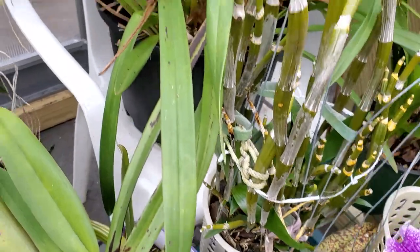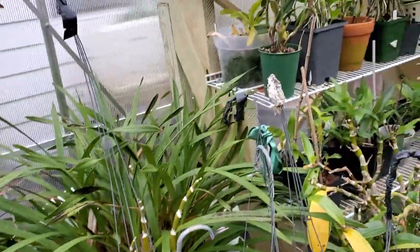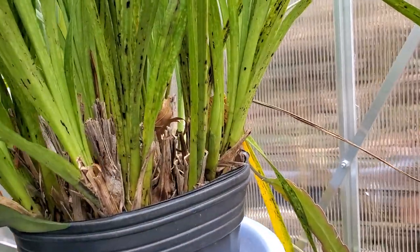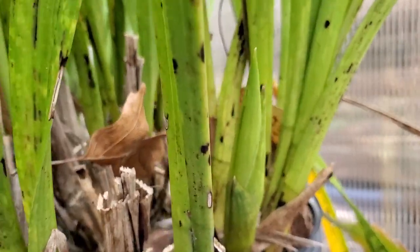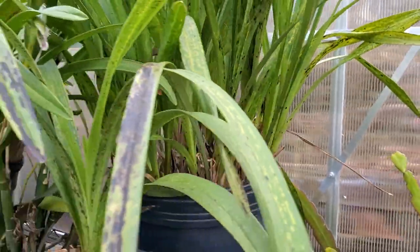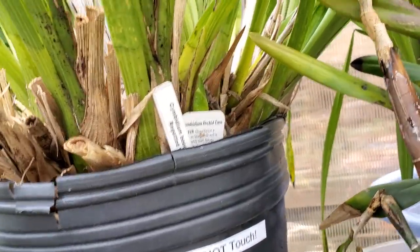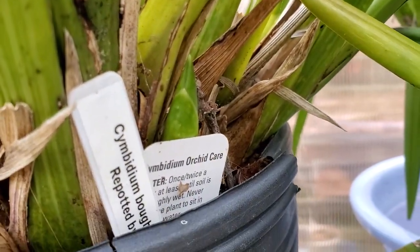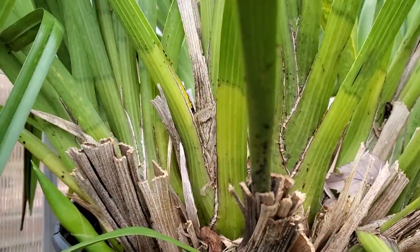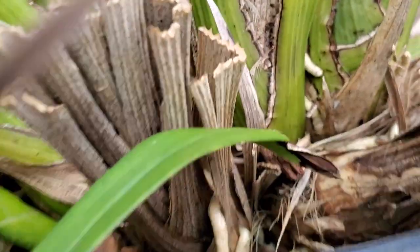I forgot to check this Cymbidium to see if it has spikes, because the other Cymbidiums - let me see. This one right here surprised me - I don't know about the other side but that one has a big spike right here. I can't turn them around yet because I just put them in there. The other one behind the tag has bloom spikes - this one has four bloom spikes. The fourth one is hard to see, and the third one too. This is the second spike.